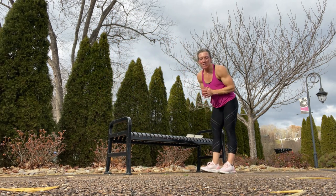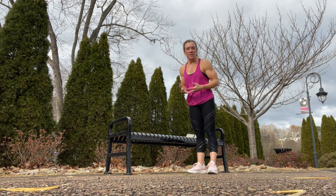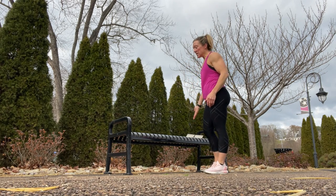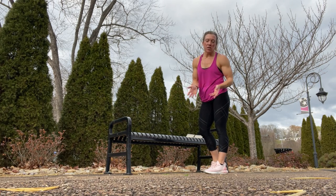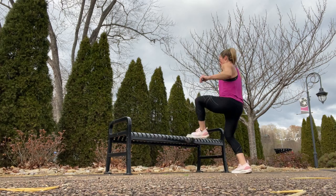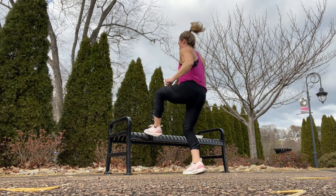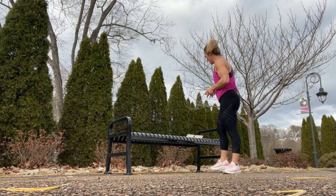The first exercise is traveling toe taps. Each of these exercises you can do for time or you can do them for a set number of reps. For the toe taps you can count going forward, going side to side, or you can do it for a duration of 30-60 seconds. Toe taps — getting yourself warmed up, getting those knees up.